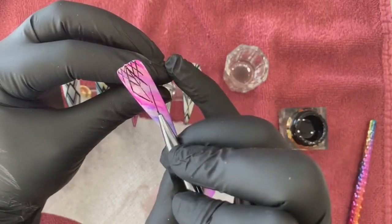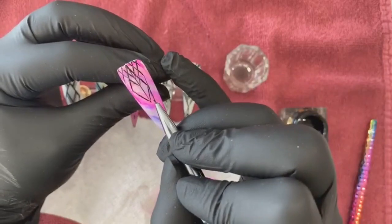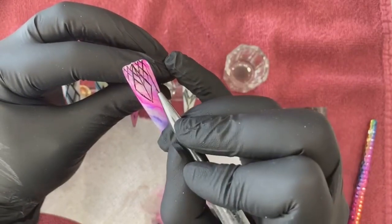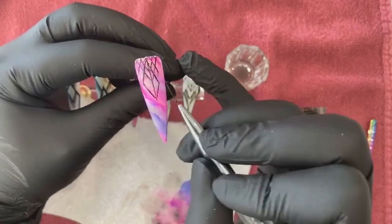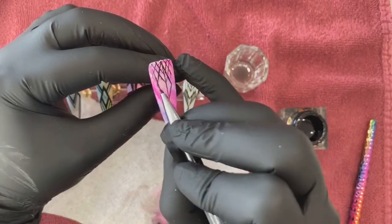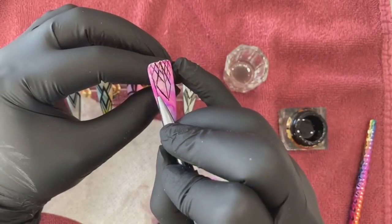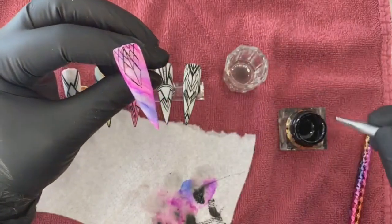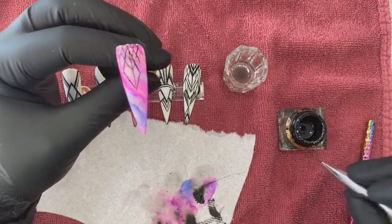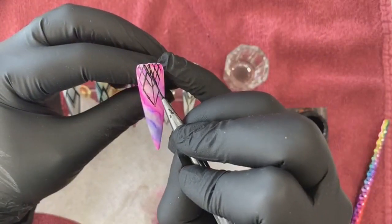It doesn't have to be perfect — we're practicing, we'll get there slowly. I don't expect this to be perfect. When you're practicing, you get your hands used to it. Just quick little outlines.